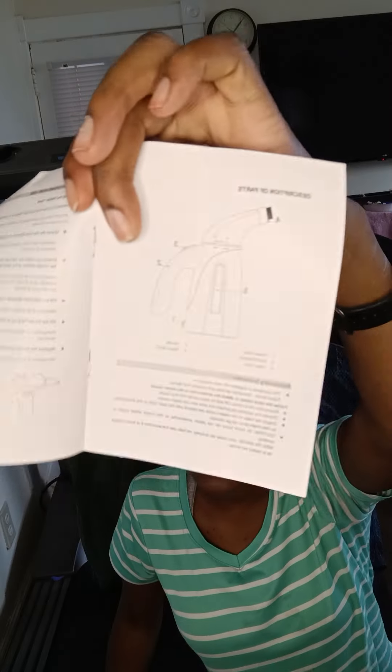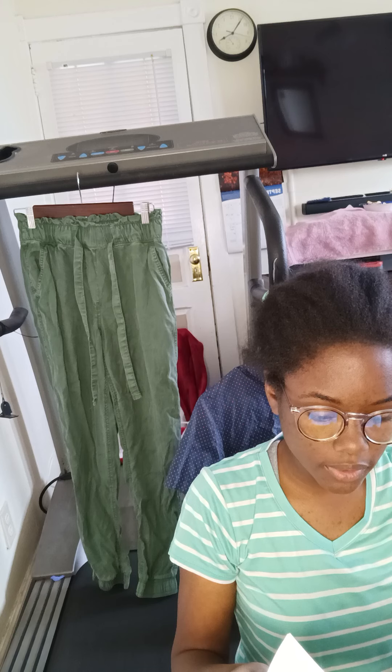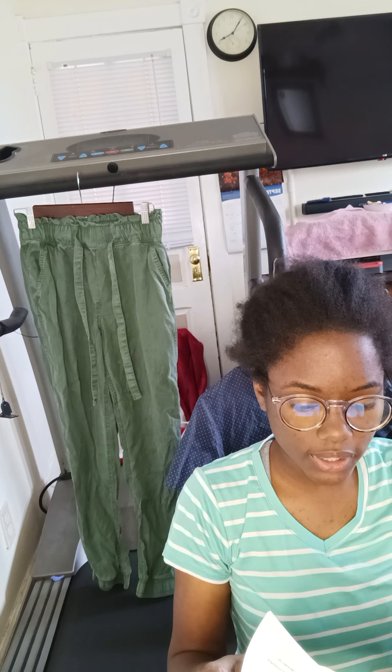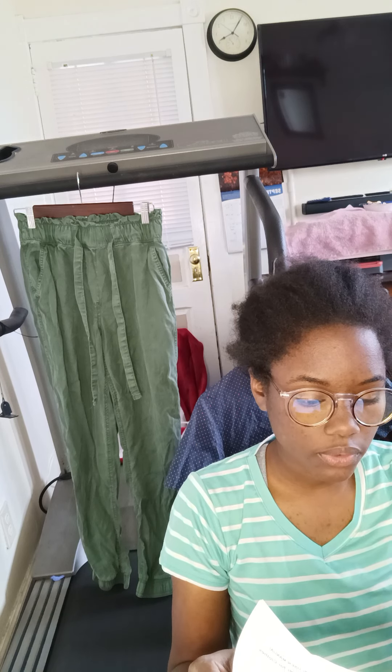It came with directions. I'm not reading all of it, but basically it says fill it with water. Place the garment on a clean rust-free hanger, direct the steam nozzle towards the bottom of the garment. Steam will rise both on the inside and outside of the fabric. Slowly slide the steam nozzle upward from the bottom to the top of the garment.